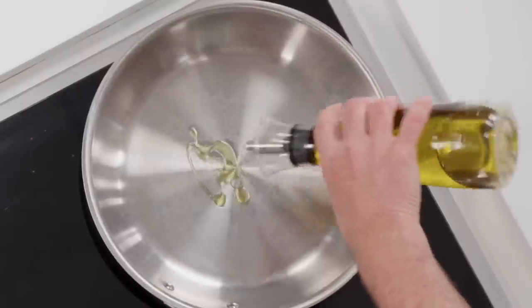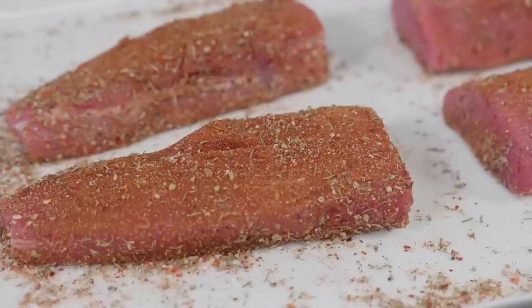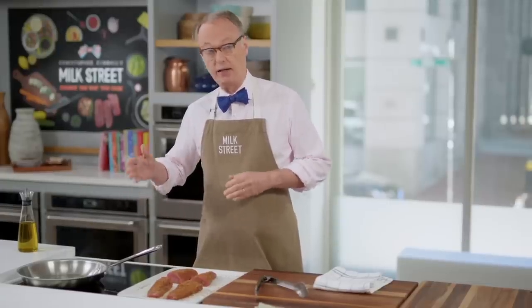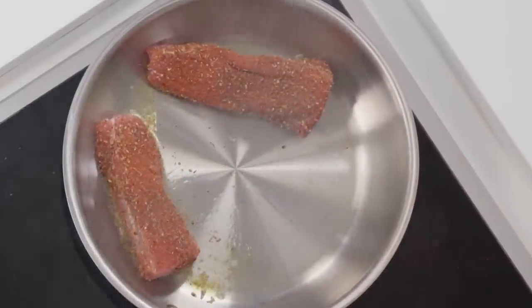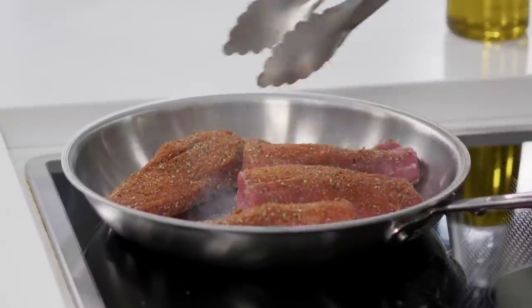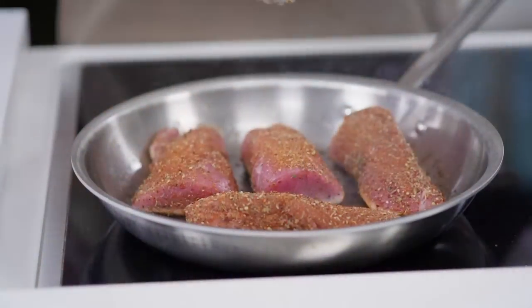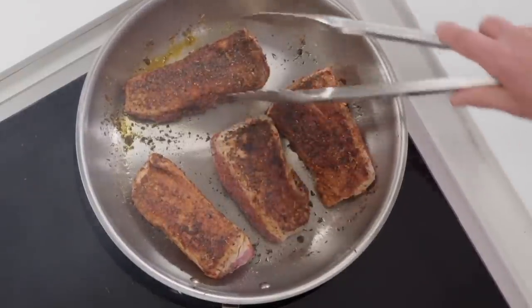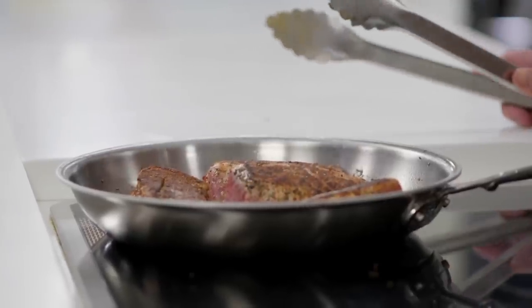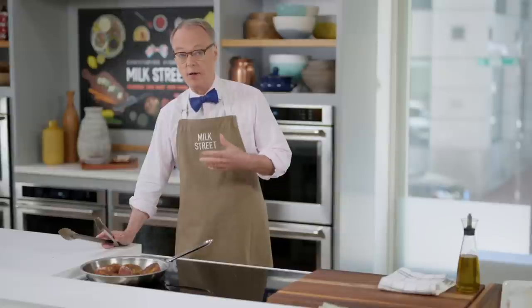We're going to use a couple tablespoons of oil and get that up to medium-high to sauté the pork. We're not going to fully cook the pork on the stovetop — just a light browning for three or four minutes, then finish it in a 450-degree oven. You don't want to burn the spices and herbs on the outside, which is why we won't take it to a really deep sear. It's been just a minute and a half, two minutes — that's a nice sear. After about four minutes total, it goes into the 450 oven. You only need pork cooked to about 140 degrees; you don't want to go to 150 or 160.